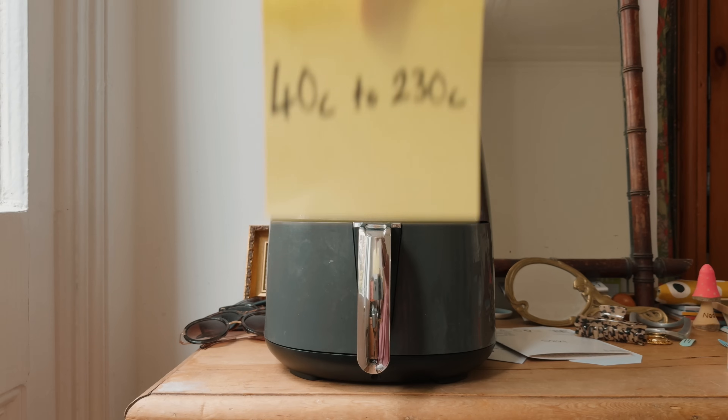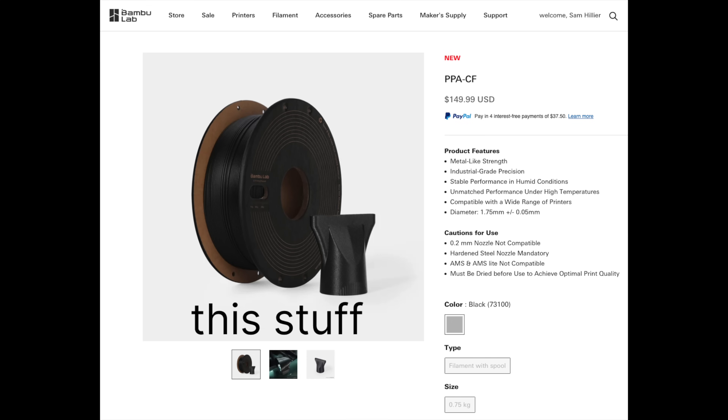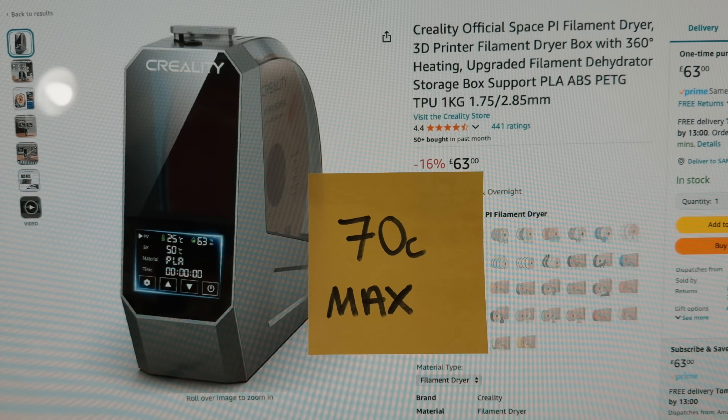The second great feature is its wide temperature range, specifically for engineering filaments. The PPA carbon fiber that Bambu Labs has just released needs to be dried at up to 140 degrees for eight hours. I don't know of any filament dryer that can get that hot to dry something.